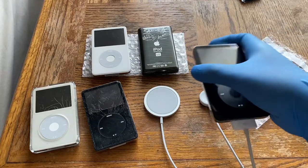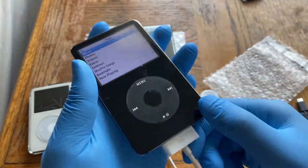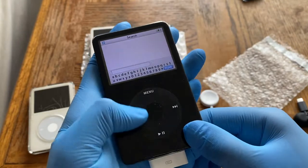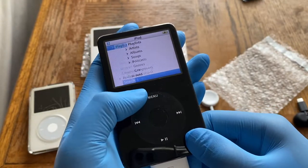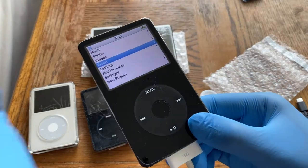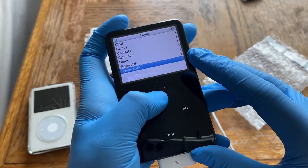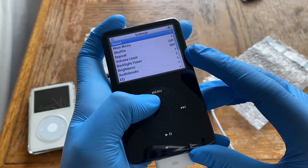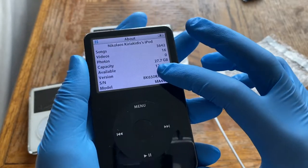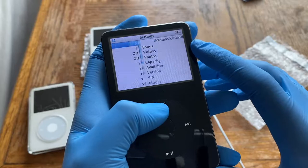The 80 gig could store 20,000 songs, up from the 60 gig's 15,000, while the 30 gig still held 7,500 songs. Now let's look at the interface. This is a 5.5 gen, so it has the search feature the standard 5th gen never had — handy if you have a lot of songs. This unit has 3,642 songs and 16 videos from the previous owner.